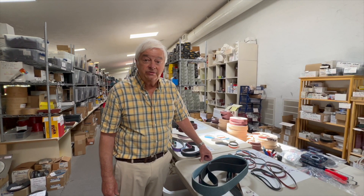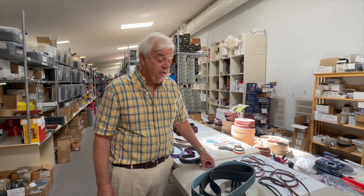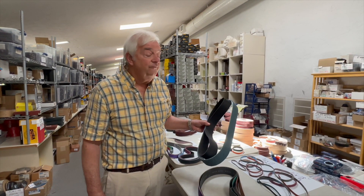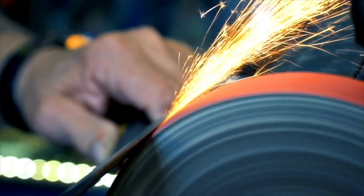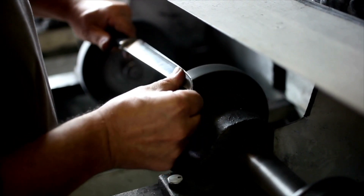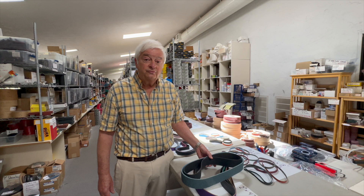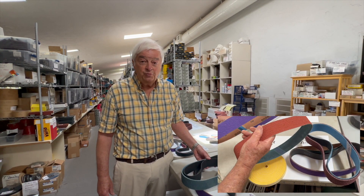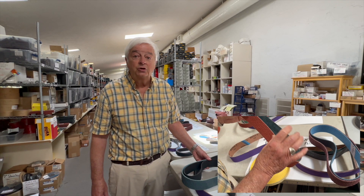Welcome to SuperGrid Abrasives. We have been selling sanding belts to knife sharpeners for 45 years. There are many sharpening tools out on the market and we have the right sized belt in the right grit for practically all of those sharpening tools.